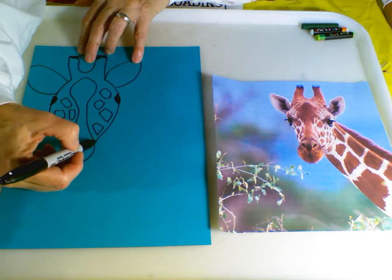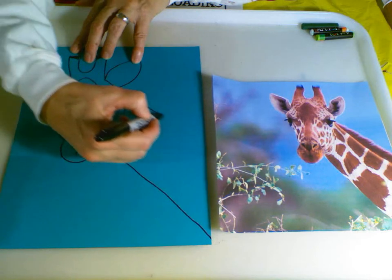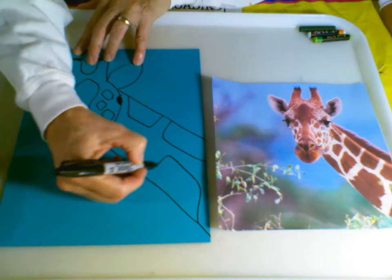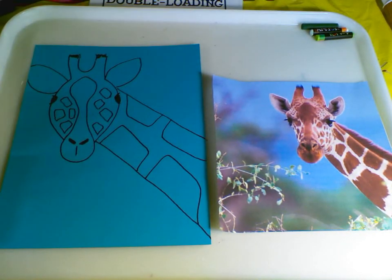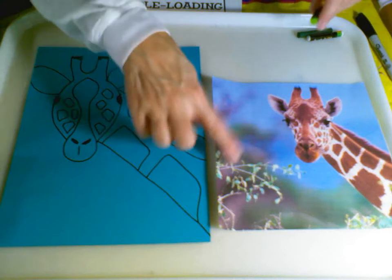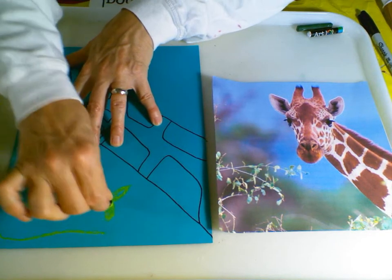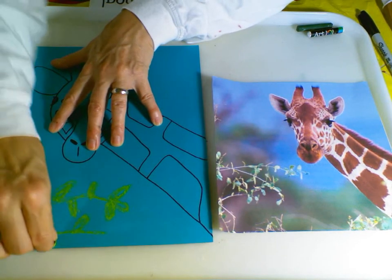We're going to add the giraffe's neck with a simple line going diagonal. We're going to add some more of those beautiful textured shapes that a giraffe is known for having. Before I start painting, I'm going to add in my foreground some branches with simple shapes for his leaves — or his lunch.